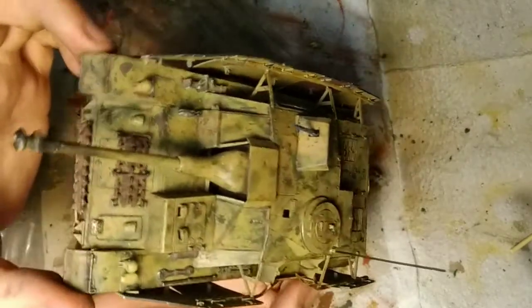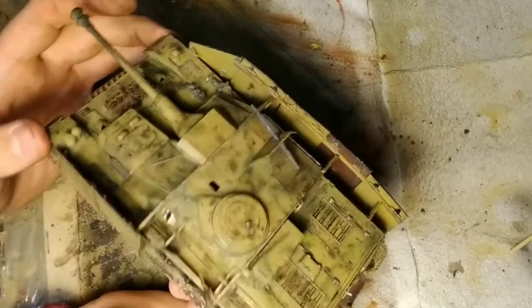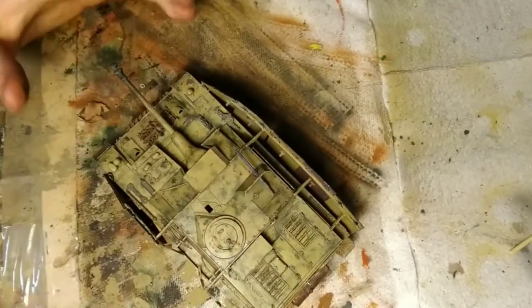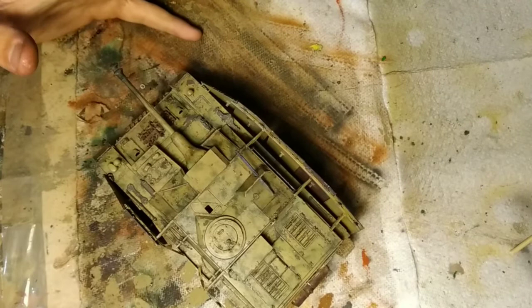So this is the finished result — technically this is the finished tank. I think it looks great. This is going to be a very compact and unfortunately quite long video, but I think it's going to be very worth it in the end.